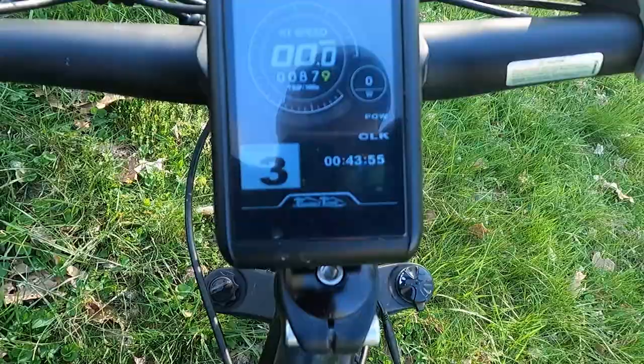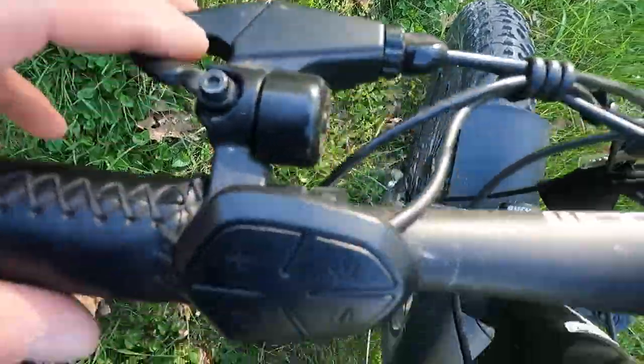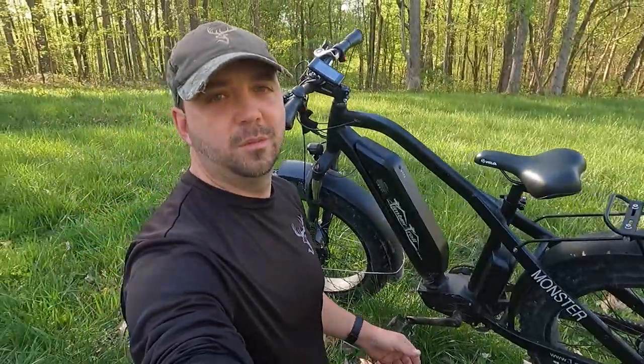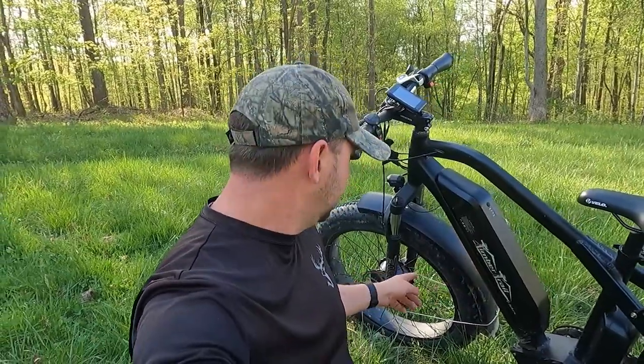It has pedal assist, and of course your brakes. There's a nice little handy bell there too. One question you probably all want to know is the wattage on this thing — it has 750 watts to the front tire and 1,000 watts to the back tire. This thing has a lot of power, and with these hills and this terrain here, I'm really going to put this thing to the test.